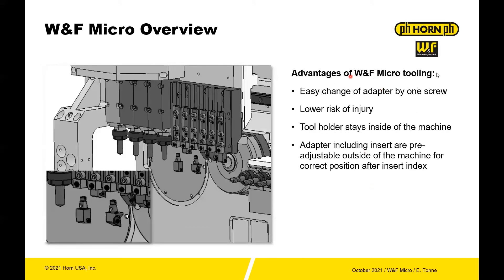With a micro modular system, you're just changing out the heads. You leave the base holder in. Likewise, you leave all the coolant connections and everything that needs to be plumbed into the holder — that stays there — and then you're just changing out the heads. The adapters, as mentioned, can be pre-adjusted so you can pre-measure these to swap out for a new setup. And then you're good to go when you start up — you don't have a lot of time qualifying the position of the tool.